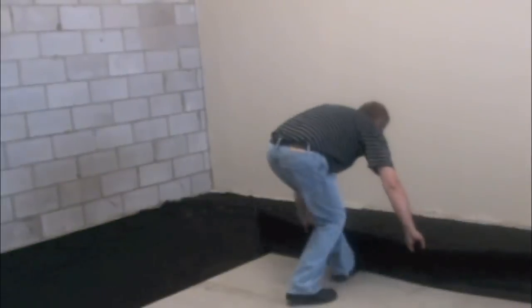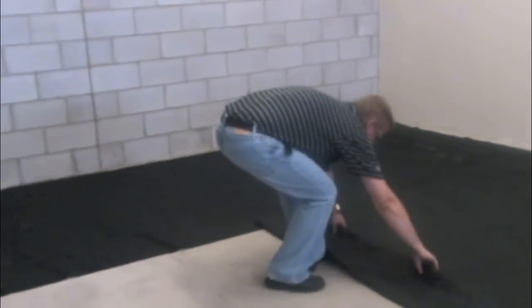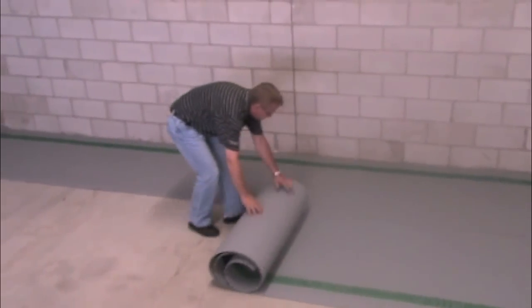Getting down to installation. If the floor has some uneven areas, lay out landscaping fabric first to reduce the potential for clicking noises. Roll out the Delta FL cup side up, dimple side down.